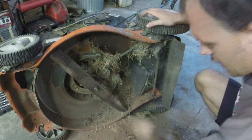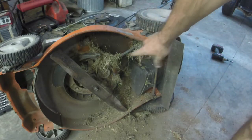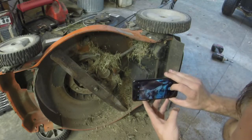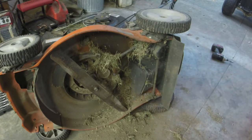As you can see, there is a ton of grass bunched up in there. I'll take a picture of that so the owner can see all that grass that was under the cover. All the grass that fell out from under it.